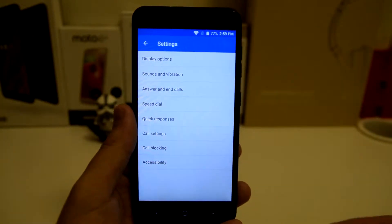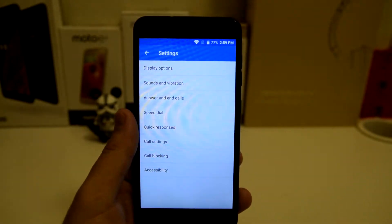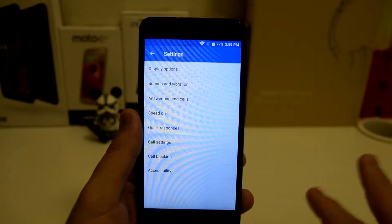Once you're in settings you're going to have all these different options: display options, sound and vibrations, answer and end calls, speed dial, quick responses, call settings, call blocking, and accessibility.